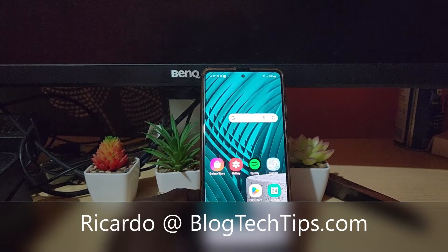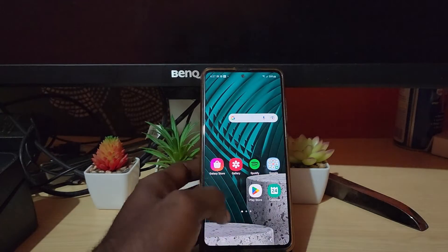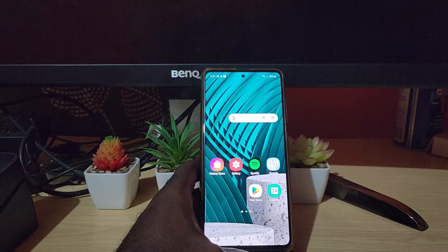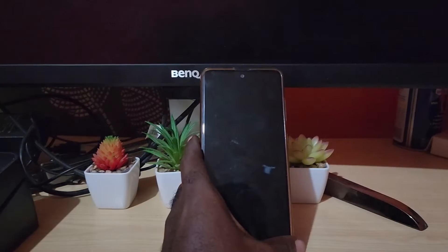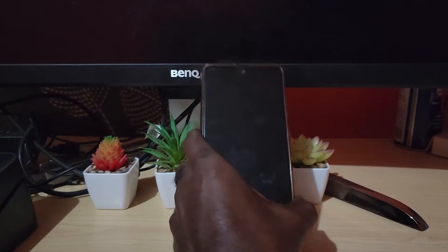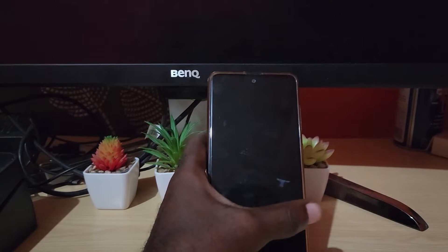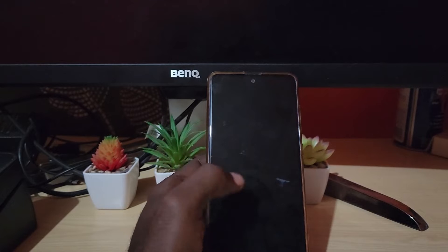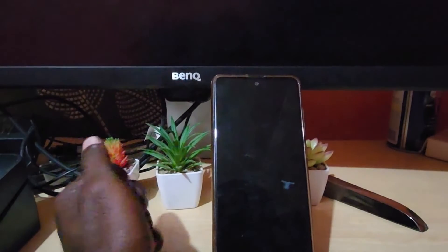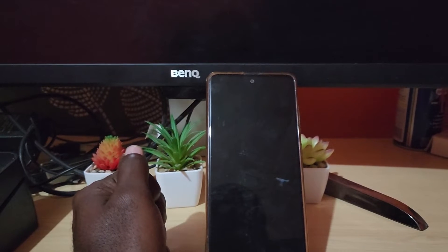Hey guys, Ricardo here and welcome to another Blog Tech Tips. Today I will show you how to fix the black screen issue on the Samsung A51. When you have the black screen issue, your display will be black — you'll hear calls and text notifications coming in, but you can't see anything on the display and tapping it does nothing.